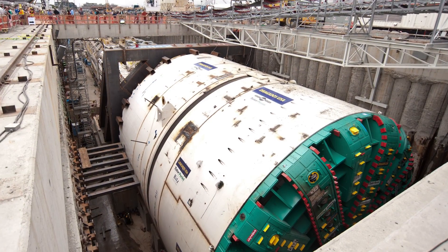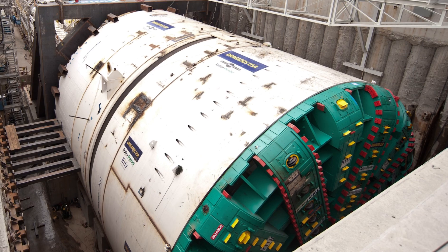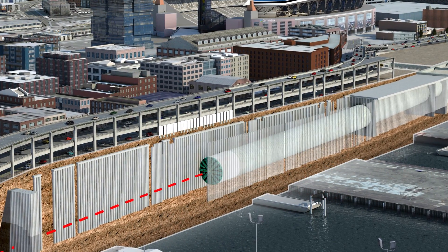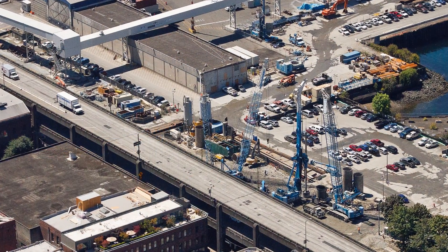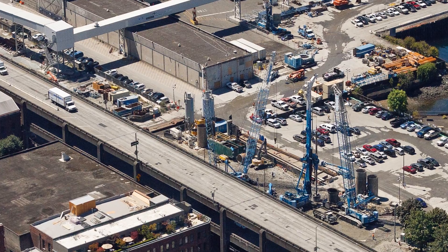Most of my career has been involved with tunneling projects in the U.S. and around the world. The tunnel boring machine, which we typically call a TBM, is stopped on Alaskan Way about a thousand feet north of the launch pit where it began its drive. We have about 8,000 feet to go.